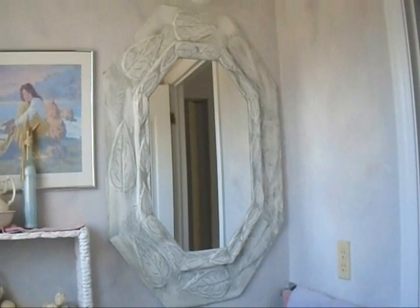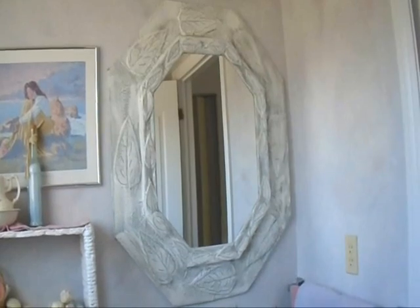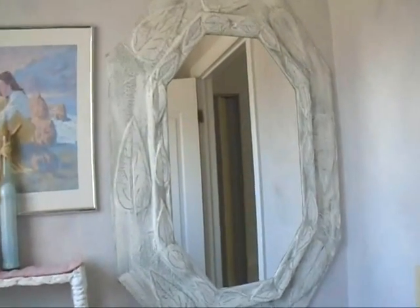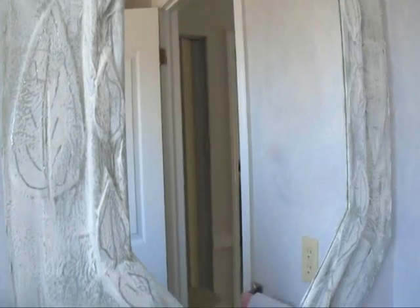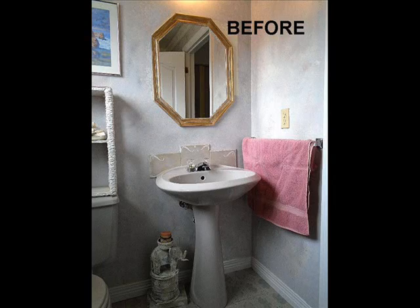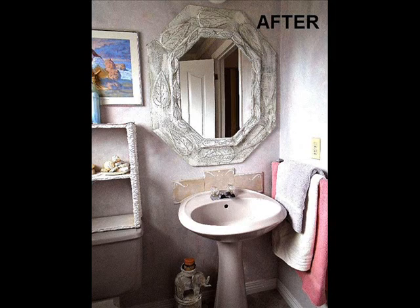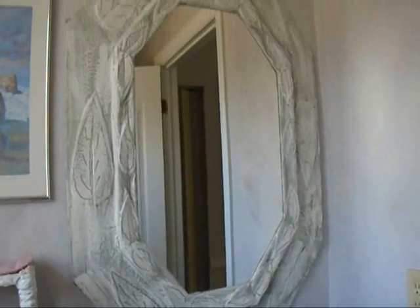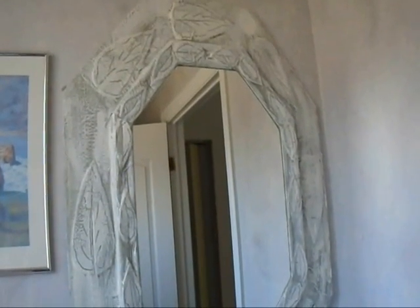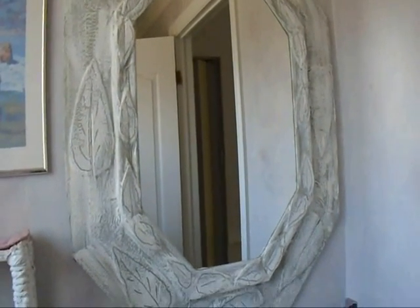Hi everyone, this is Emmy. I had a medicine cabinet in this powder room and I took it down and I put a mirror up. But the mirror was not large enough, so I decided that I would build a larger frame all around my mirror. Here's how it looked before and here's how it looked after I finished making this frame. Today I'm going to show you how you can do this yourself with this papier-mâché extended frame around any type of mirror. So let's get started.